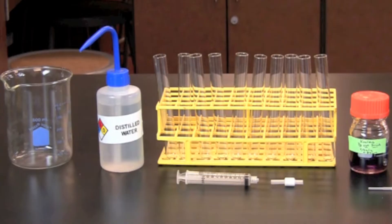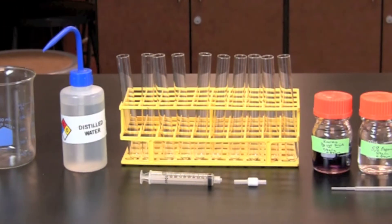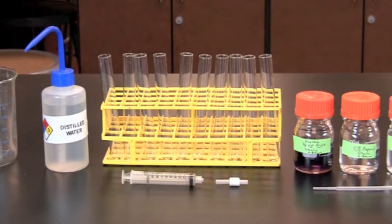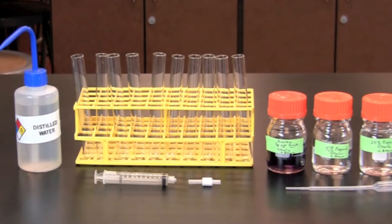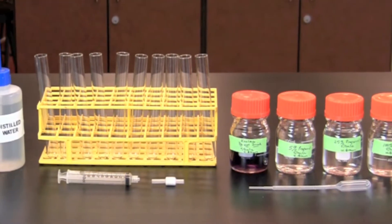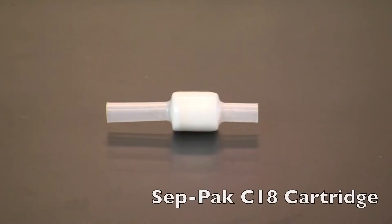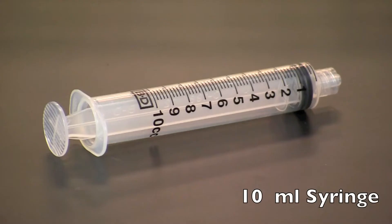Prior to starting this lab, you will need to obtain a beaker for waste, a squirt bottle with distilled water, 10 clean test tubes, a mixture of Kool-Aid, 5% and 25% 2-propanol solutions, and concentrated 2-propanol. You will also need a CEPPAC C18 cartridge and a 10 ml syringe.